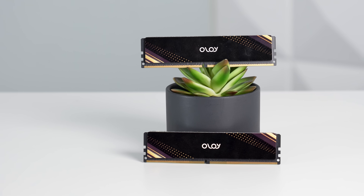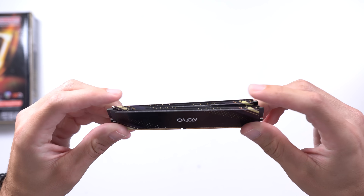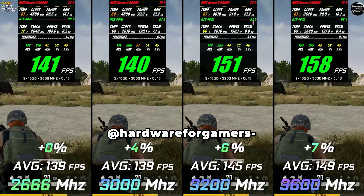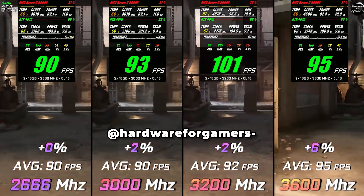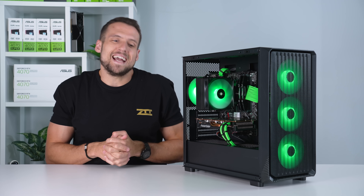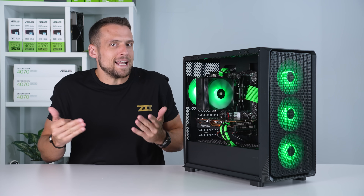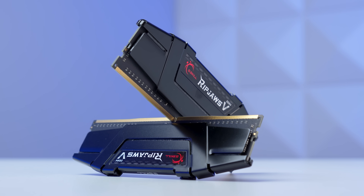Next up we have the RAM, and here we're really upgrading from last time for only $4 more. Instead of a 16 gigabyte 3000 megahertz DDR4 kit, we're now using this G.Skill Ripjaws V 3600 megahertz kit, which I snagged used off eBay for only $24. These older Ryzen CPUs are heavily affected by RAM speed, and there's a noticeable difference going from 3000 to 3600 megahertz. It won't double your FPS, but since you can get faster DDR4 kits for only a couple dollars more, you definitely should. Also look out for a CL16 kit like this one for the better timings, because that will help as well.